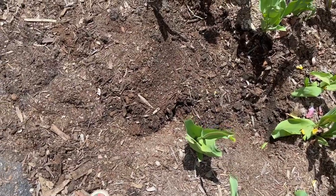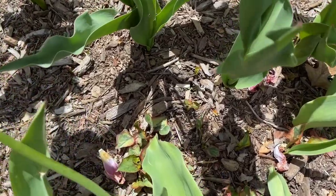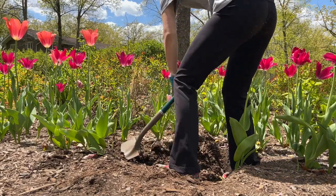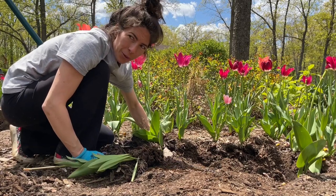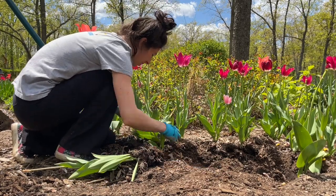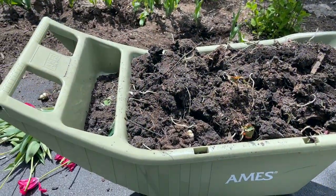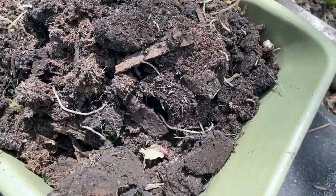Our hole keeps getting bigger and now we've gotta go this way. Look at all of those — this is so intertwined. These things are deep, they're just everywhere in here. Total destruction mode now. I'm beat, but I think I'm done digging. Look at my hair — yeah, that was a lot of work and way longer than I thought it would be, and way more widespread than I thought it would be. But let's take a look at our situation now. This cart is completely full — all the white roots hanging out are where it grows from, and this thing is jam-packed full.